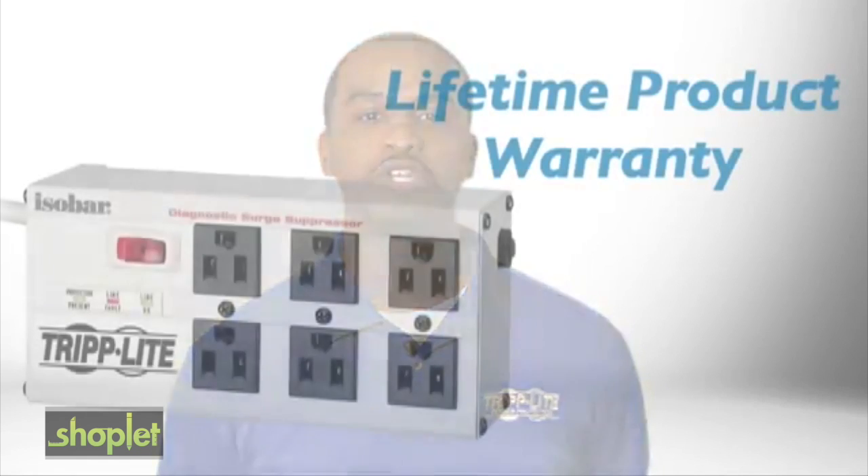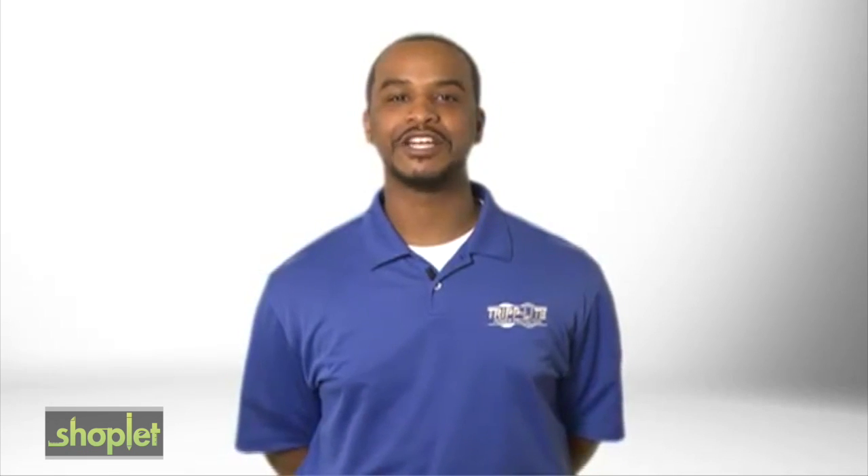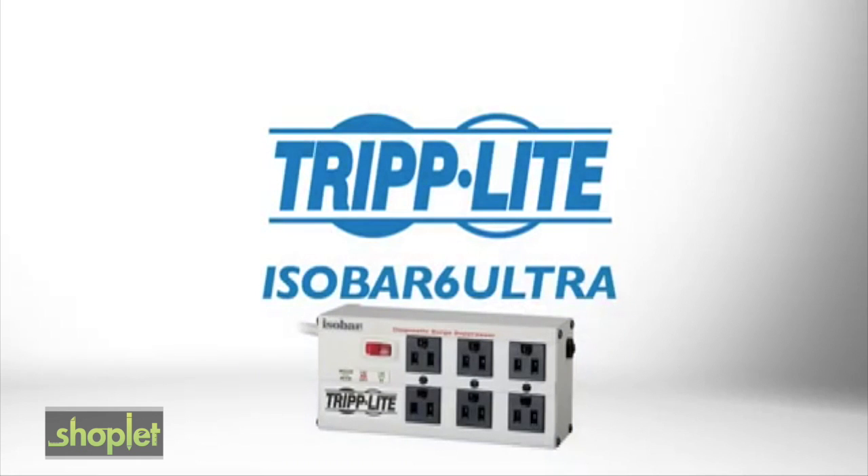It's backed by Tripp Lite's No-Hassle Lifetime product warranty and connected equipment insurance. So if you need the best-in-class protection that's built to last, order the gold standard Tripp Lite IsoBar 6 Ultra.